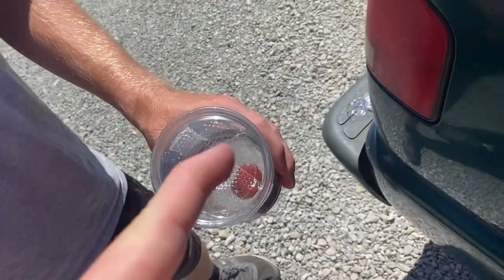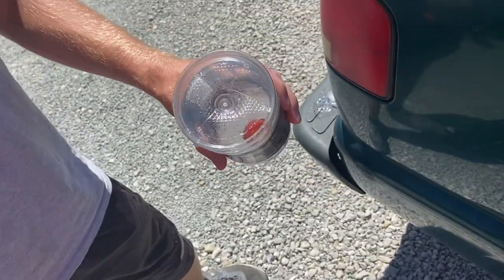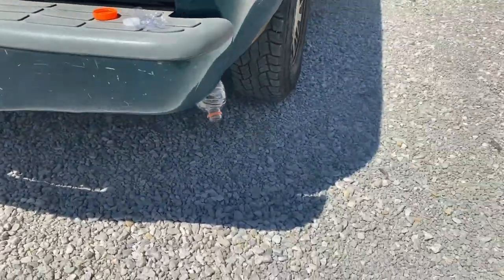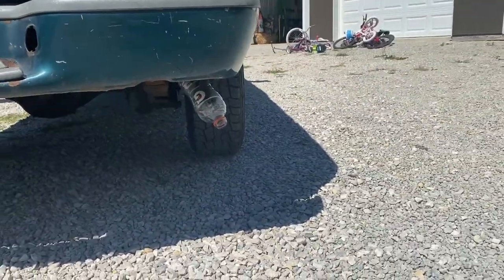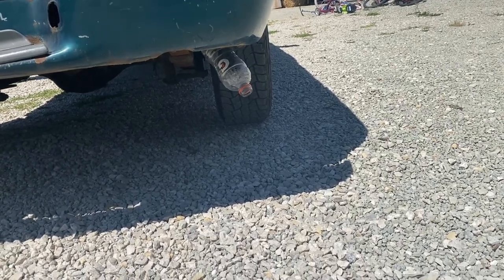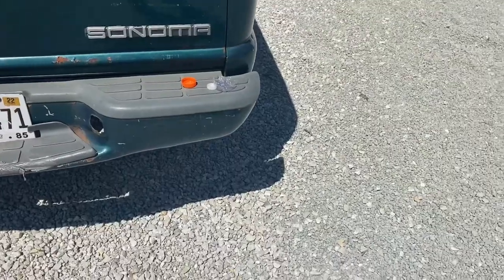We cut a slit in this Gatorade bottle. Let's put it on the truck and see what happens — hopefully this doesn't fly off. Go!